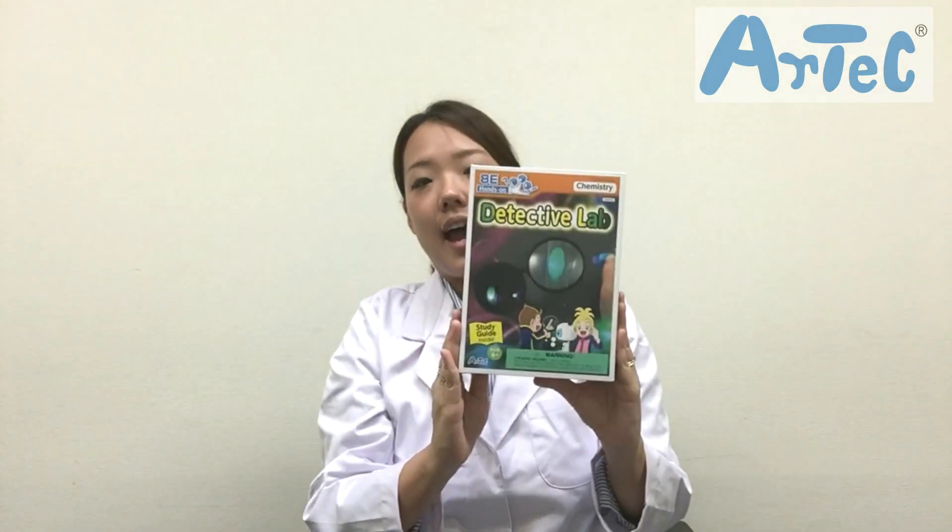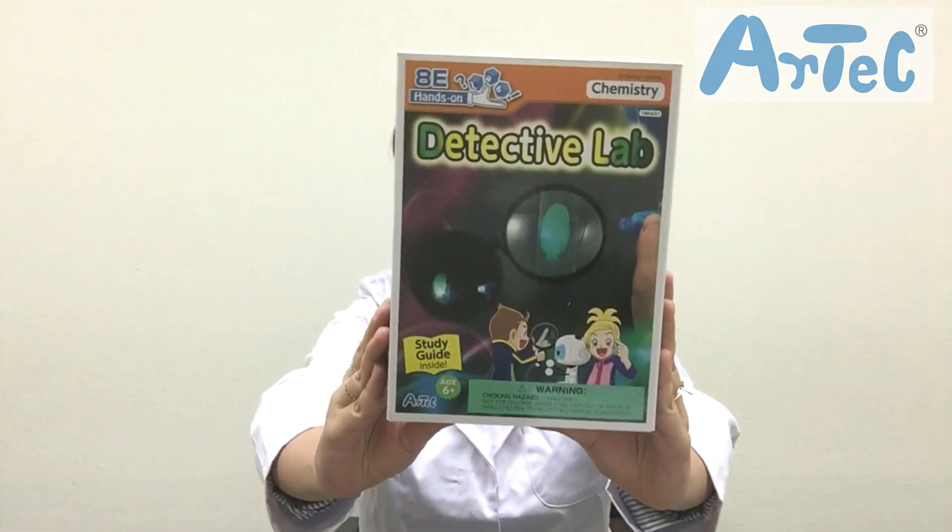Konnichiwa everyone! This is Nodoka from Artec, the mommy scientist, and today we'd like to show you the detective lab from our Hands On Lab series.